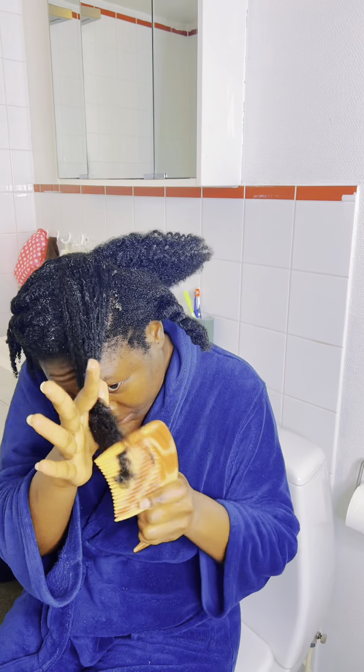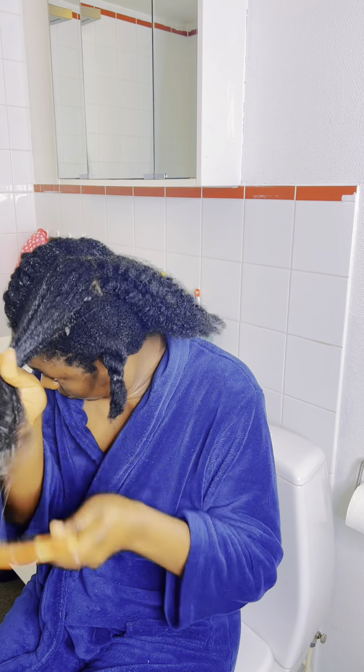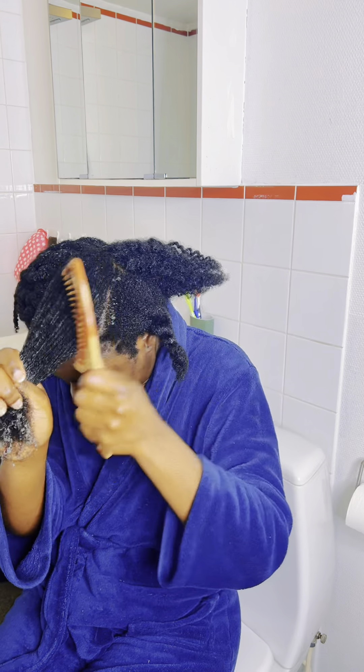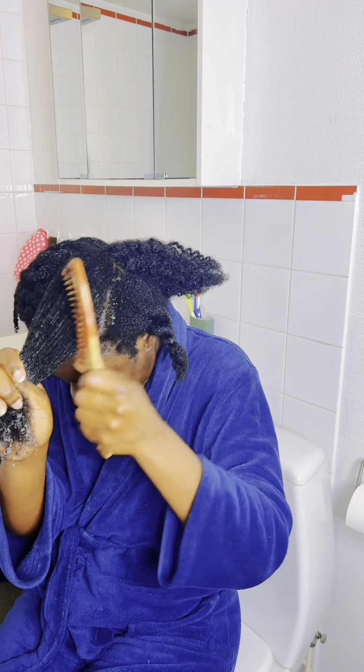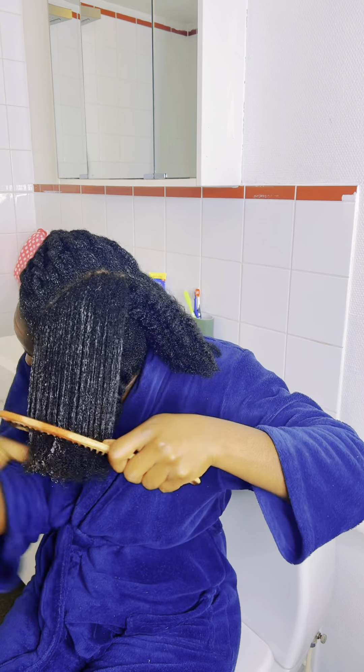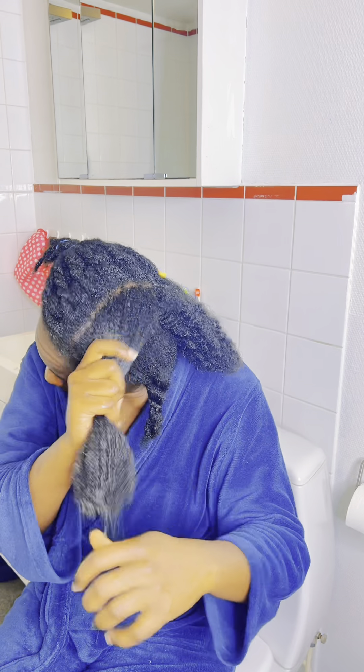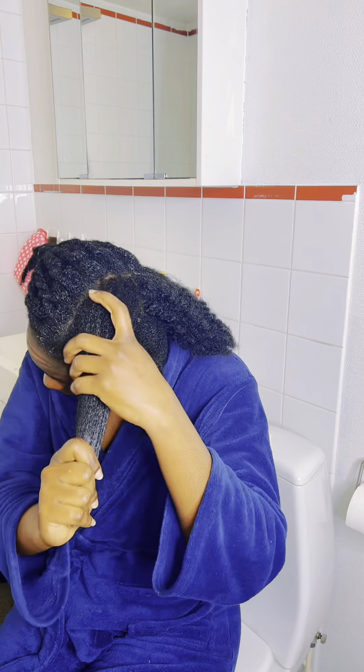I section my hair — I've already done the other half. What I do is apply on the section, massage it really nicely, and then I grab my wide-tooth comb and detangle from the tips to the roots of my hair.